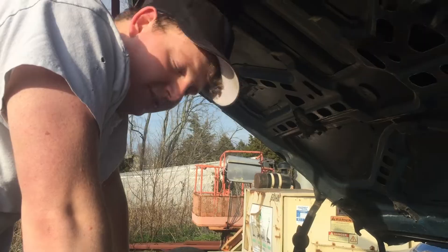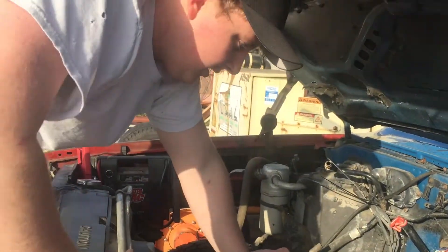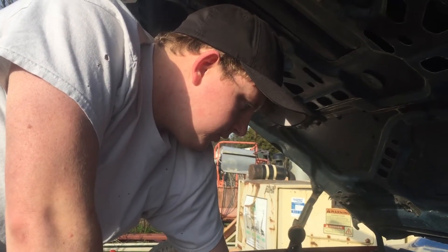Okay, anyway. Alrighty guys, Dylan from Levi's Backyard Performance again. We're going to do my Sniper EFI distributor install real quick.